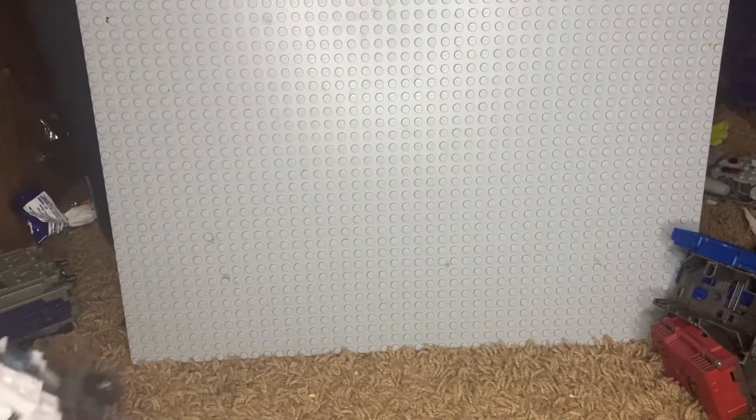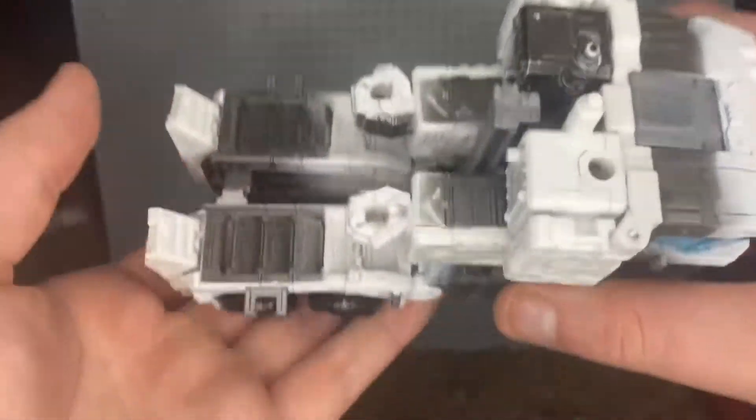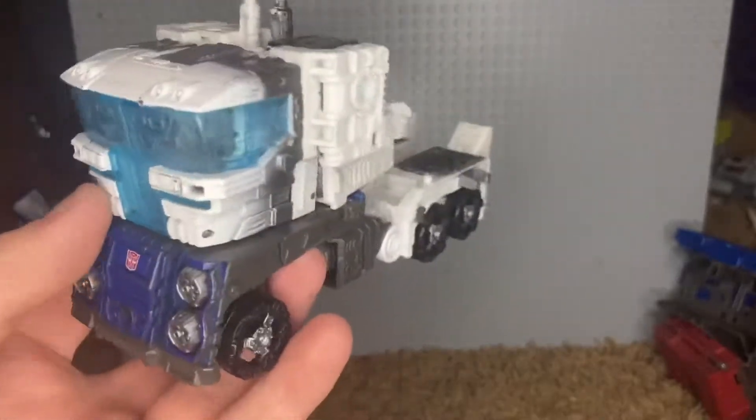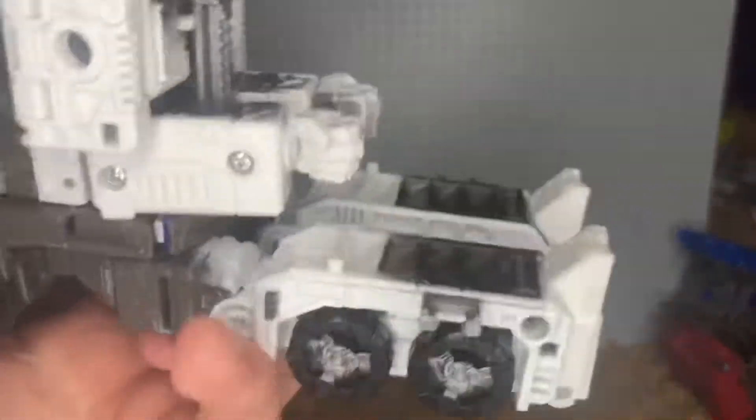Put all that armor off to the side because I don't know what I'm doing anyway. Then you come around to the cab — and this is actually a good stopping point. Here is Siege Ultra Magnus in his cab mode: nothing really fancy, just a white truck.